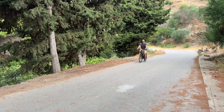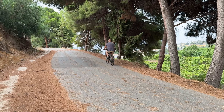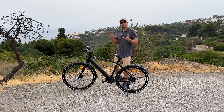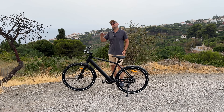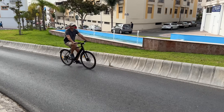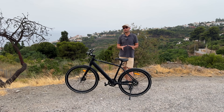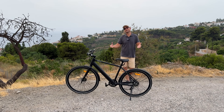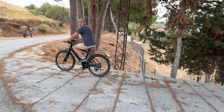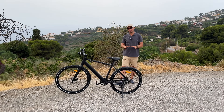On a flat surface the bike has plenty of power and you'll reach the top speed of 25 kilometers per hour very quickly. When you get to hills it depends on how steep they are — a small hill is no problem, but on very steep hills a 250-watt motor does have its limitations. If you want to be road legal, though, you have to have a 250-watt motor, and that's exactly what this bike is.